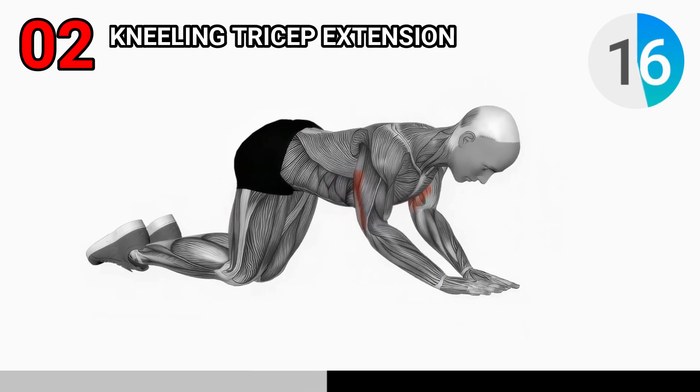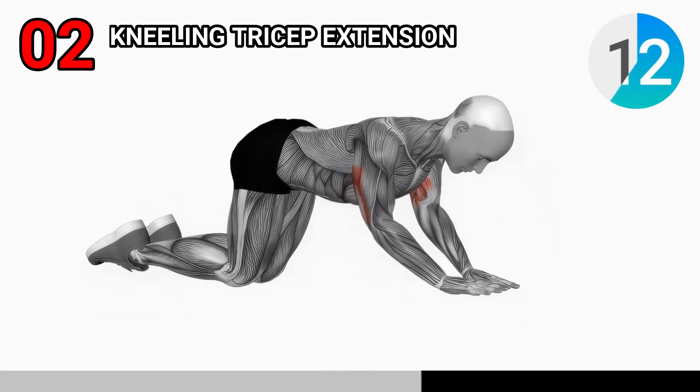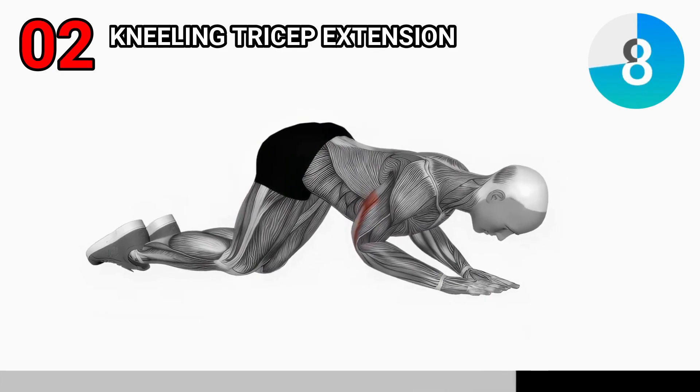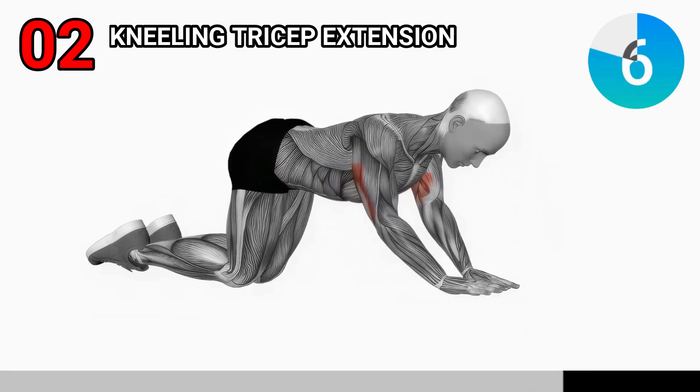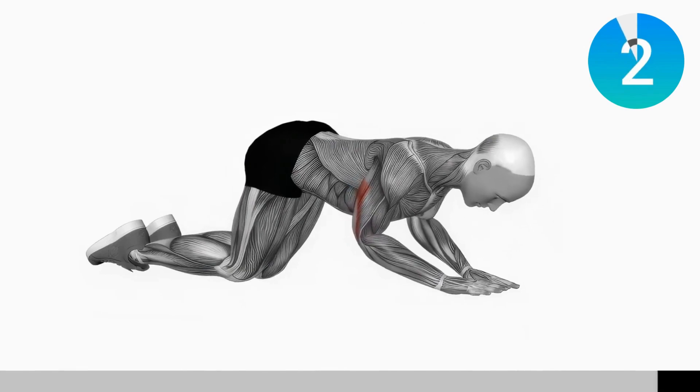Sit back on your heels and place your forearms on the ground, slightly wider than shoulder width. Push your forearms into the ground to extend into a push-up-like position, feeling the stretch in your triceps, then return to the starting position. Aim for three sets of 12 reps.